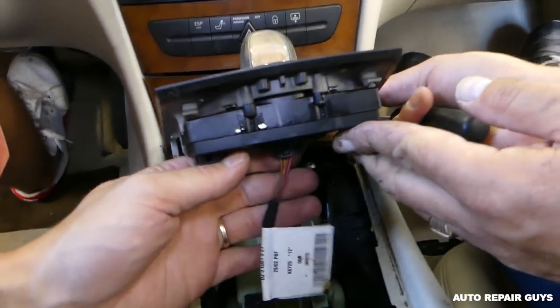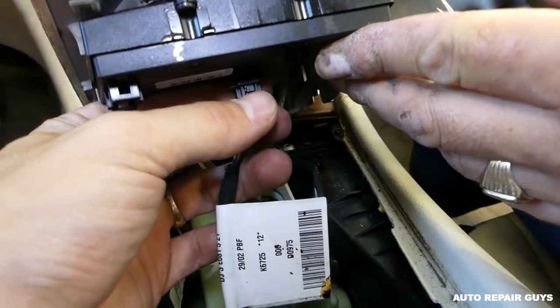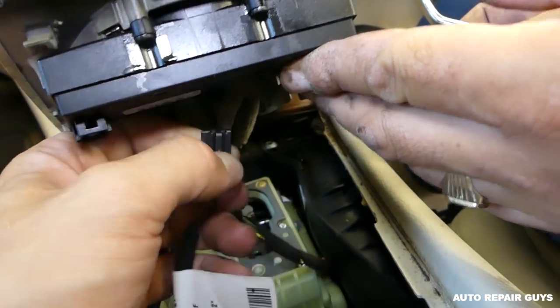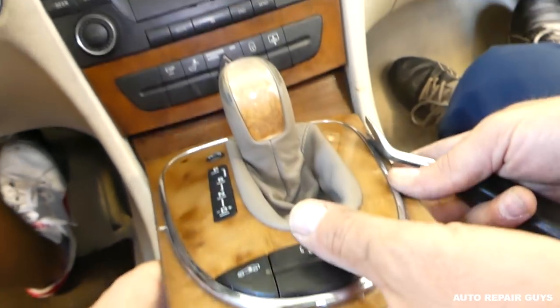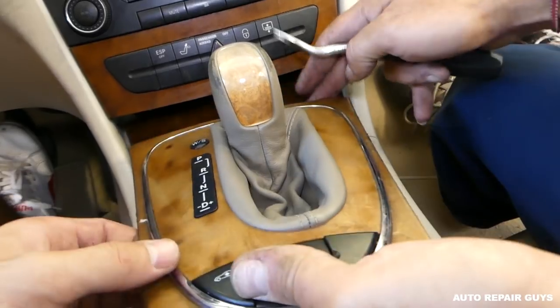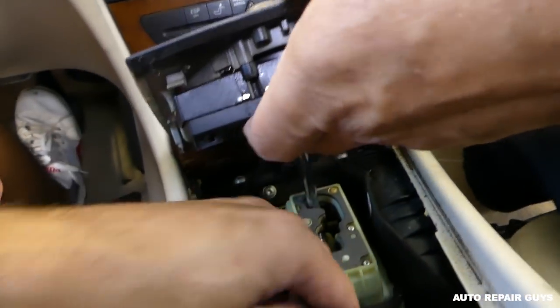You'll see the wires right here. On this connector, press here and pull it out, then disconnect this one as well.